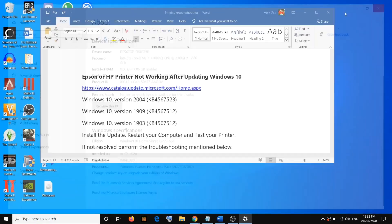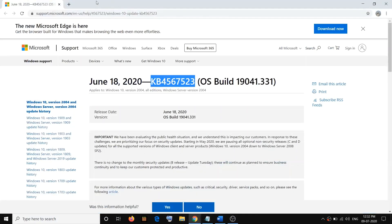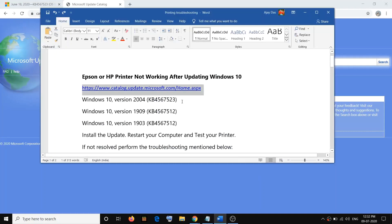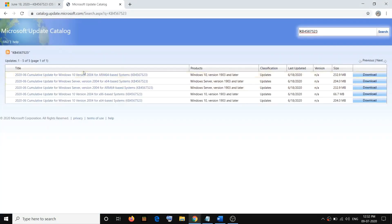Make sure you check which version you have in Windows 10 Settings and accordingly install the update. To install the update, copy the link provided in the video description, then go to any browser and open it. This will take you to the Microsoft Update Catalog website. Paste the update number and click on Search. Here you can see a number of updates for different systems — ARM64-based, Windows Server x64, and others.